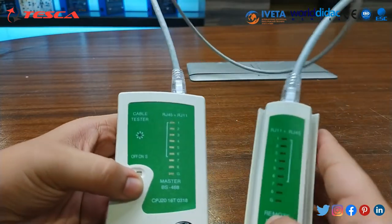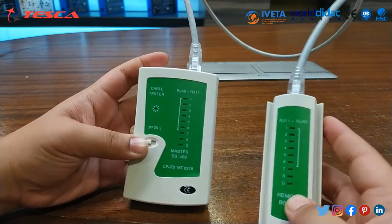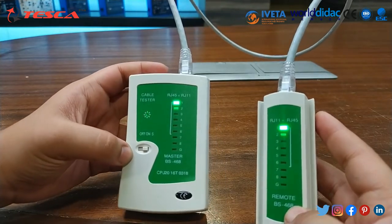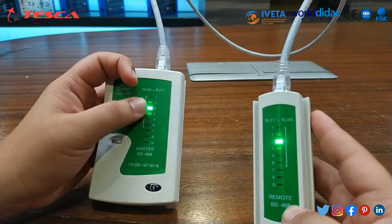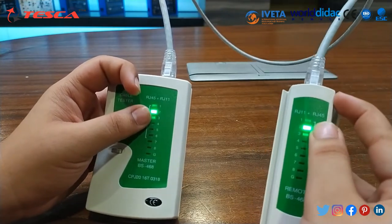Now we can see that we have connected both the cables. After that we will switch on the cable tester. As you can see, when at the master part the position is at 1, at that time at the remote unit the position is also 1.